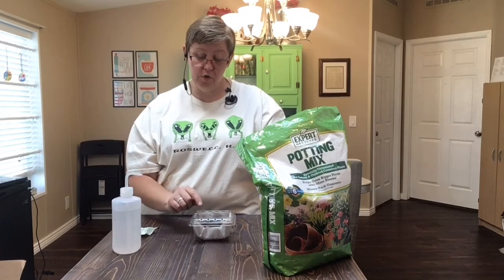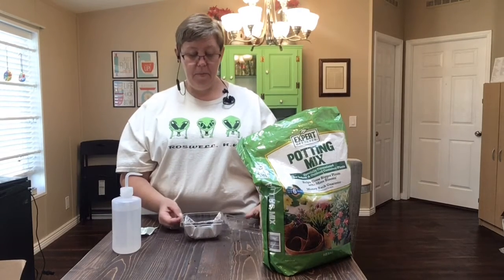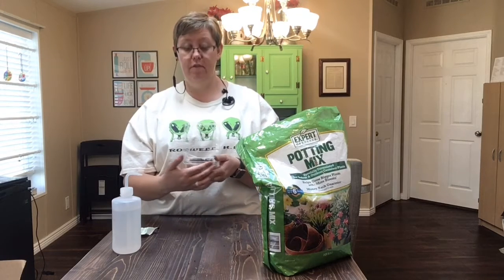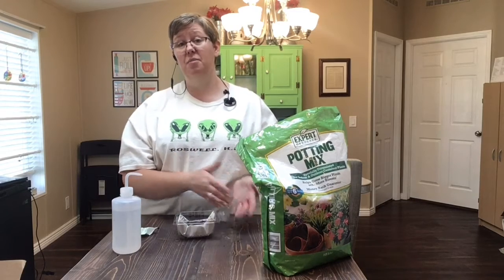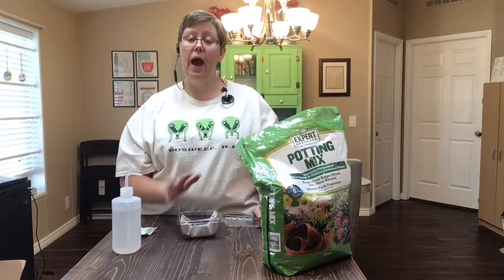When the chives start to grow and get big enough that they start to come out of the container, I'm going to open this up and cut the lid off right here — so that all I have is the container. The chives will grow in here and they'll grow big and tall, and I don't want the lid closing on them, so I'll cut it off.